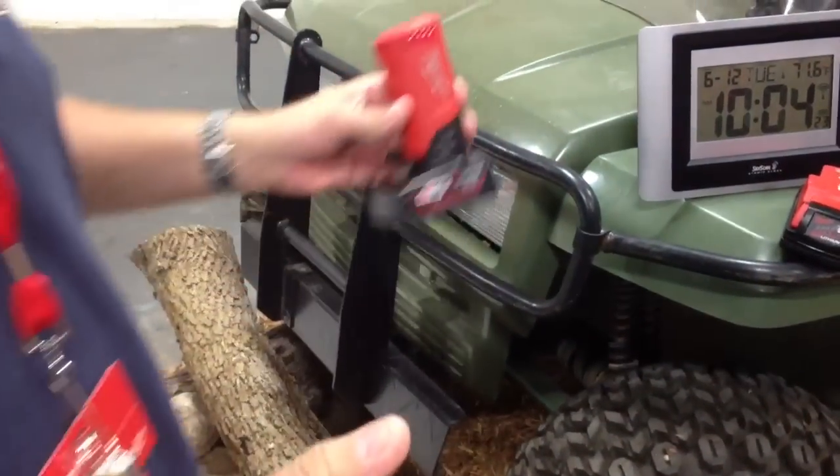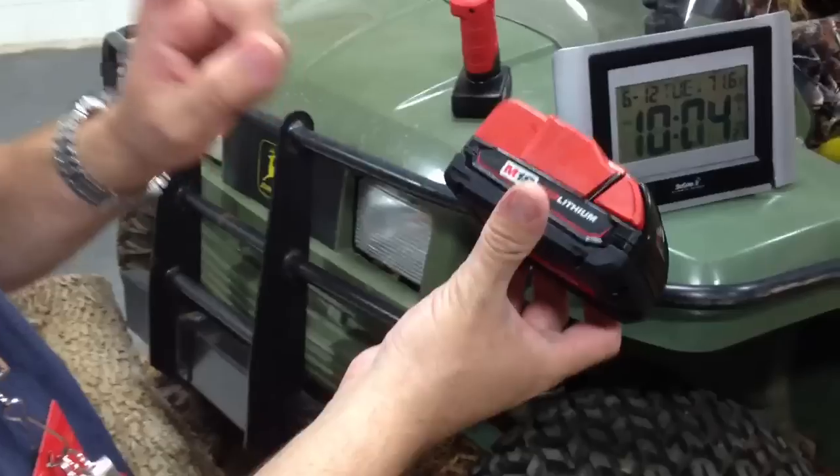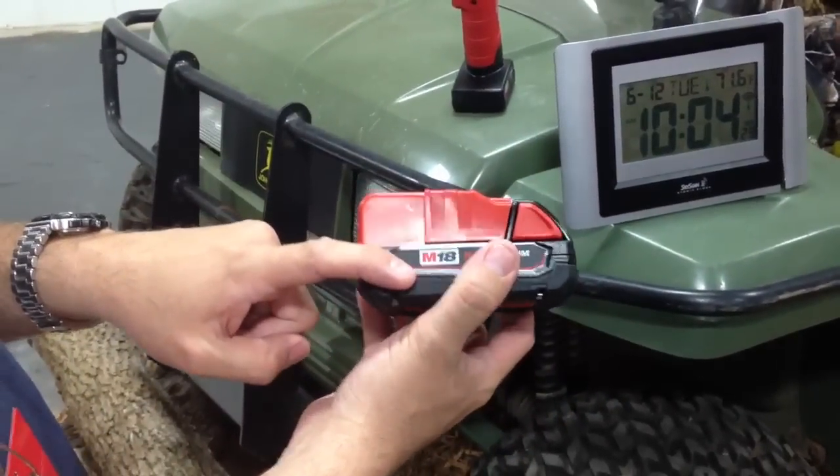Another new feature they have for their M12 jackets this year is your ability to use the M18 lithium packs.